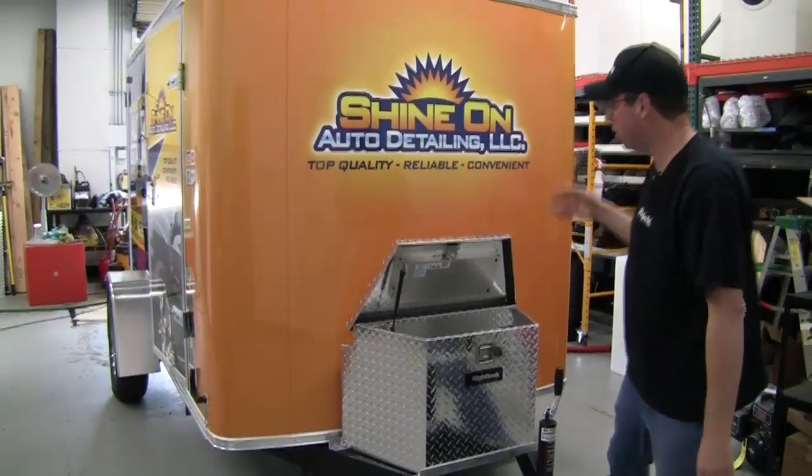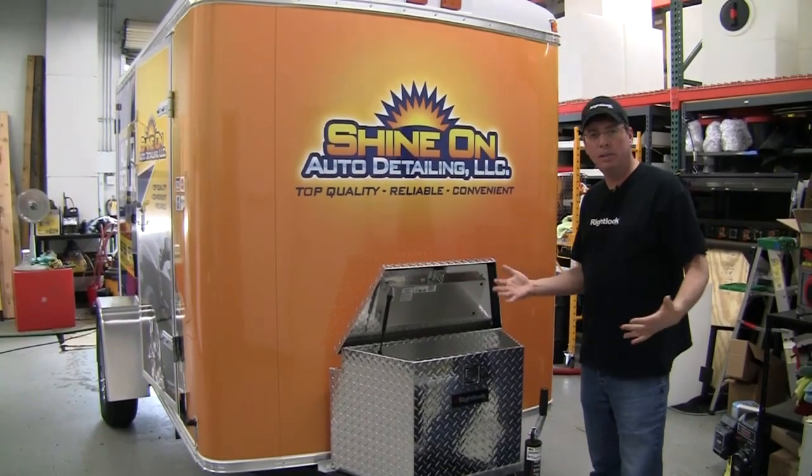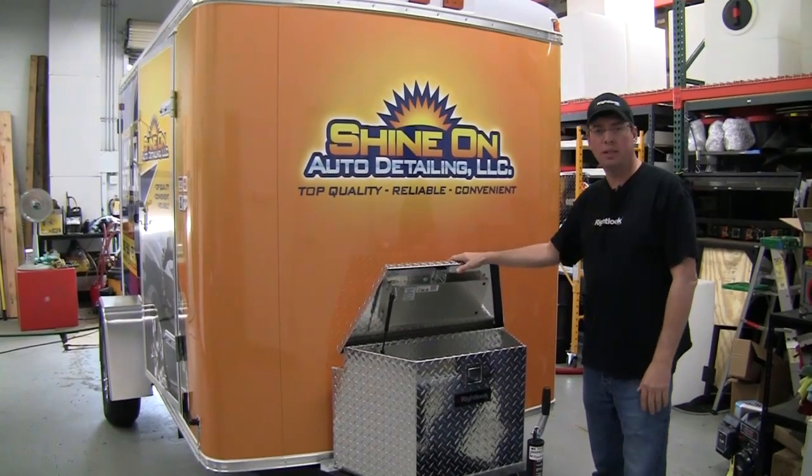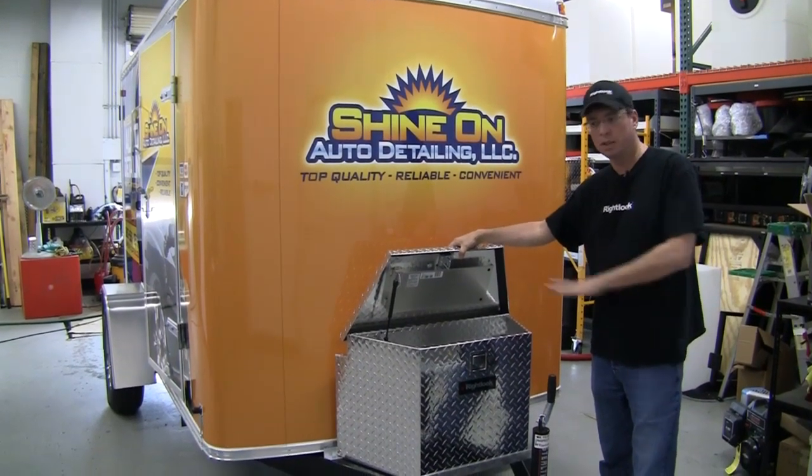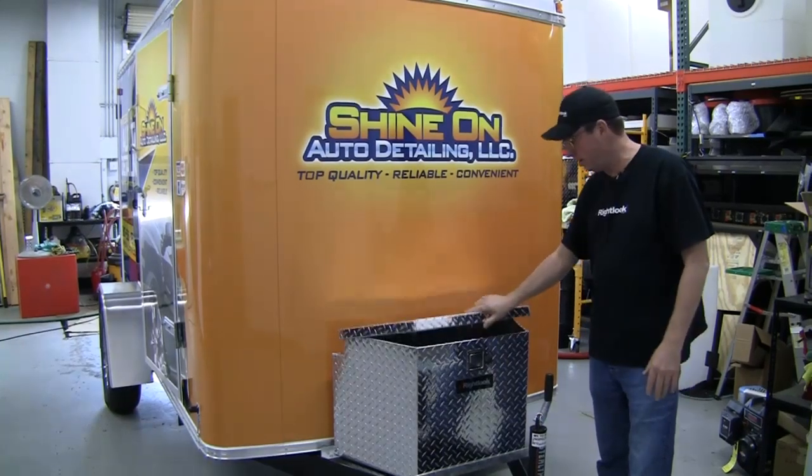There's tons and tons of storage in this unit, the 9800 — this is our largest footprint. In expanding your business and growing your business, storage is always an issue. You always want to have a lot of storage space, so it's better to have too much than not enough. Believe me, you will grow into this and you will utilize all the storage that's on here.